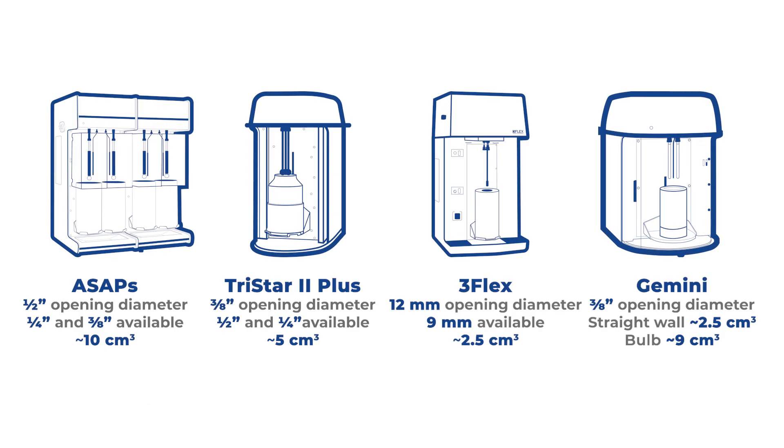Here's a list of different tube sizes with their respective sample capacity available for different instruments. The advantages of each instrument will be covered in more detail in tip number 10.